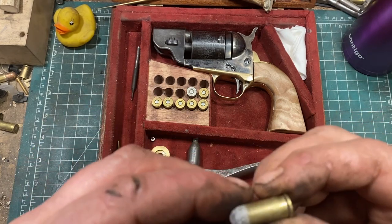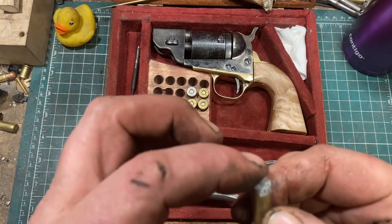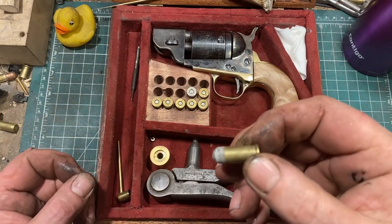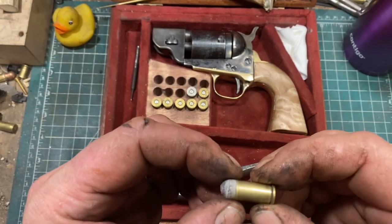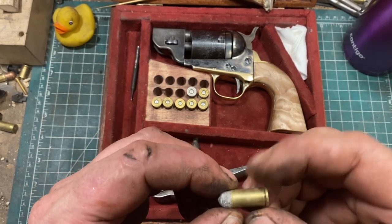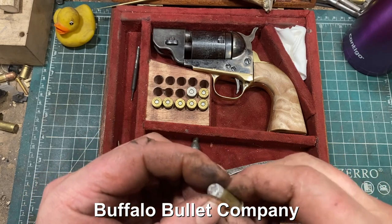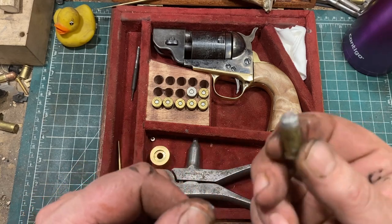I make mine with .38 Smith & Wesson brass because it's easy. It uses a .375 inch heel base bullet, because .36 revolvers are .38 caliber for reasons. The heel base bullets are 125 grains — these are externally lubed bullets from Buffalo Shooting Supply, I think. They're actually intended to be loaded into cap-and-ball revolvers, but they work just fine in this.